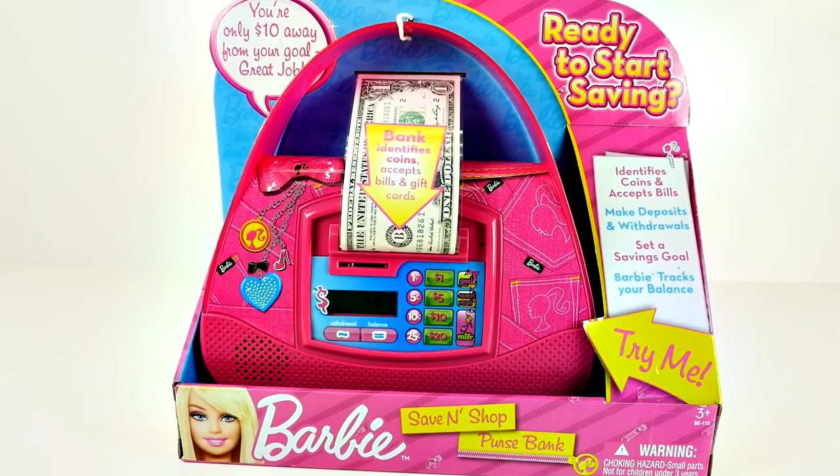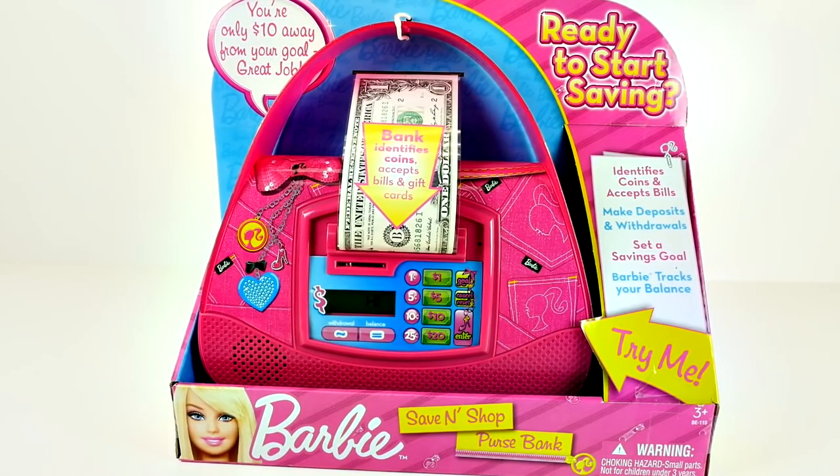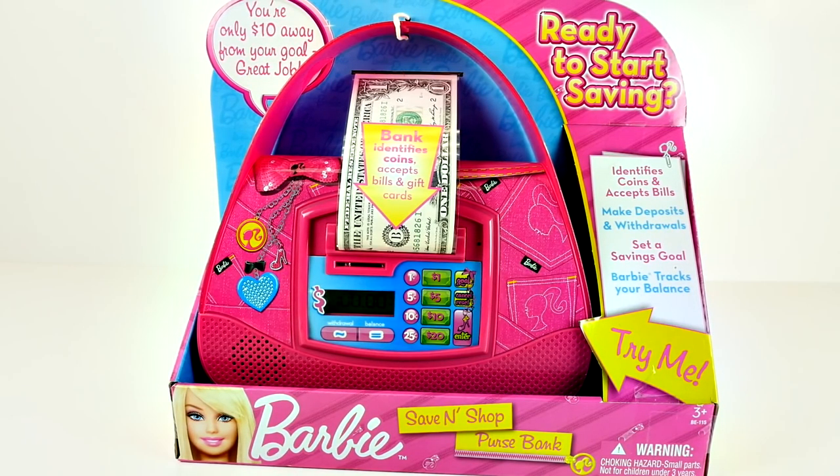It's Barbie. Are you ready to start saving? My Glam Bank identifies coins and accepts bills and gift cards. Make deposits, withdrawals, and set a savings goal. I'll even keep track of your balance. Have fun saving!